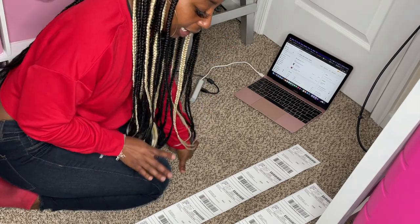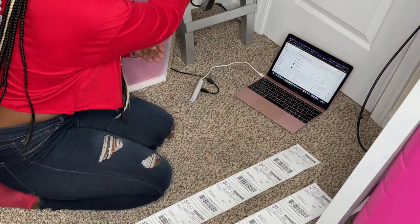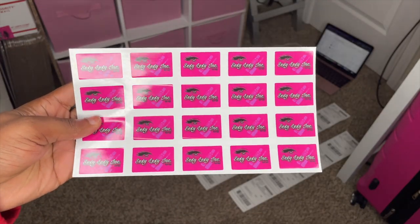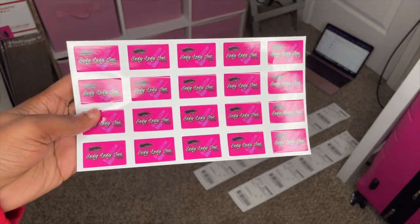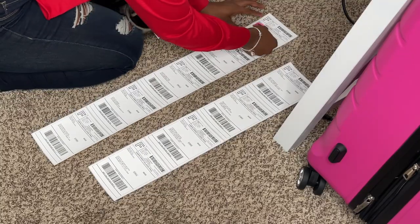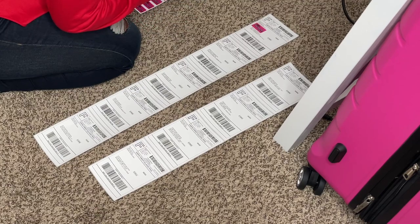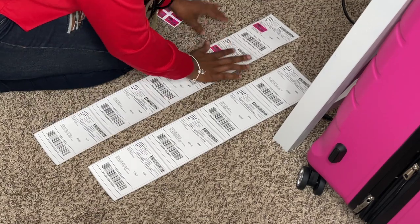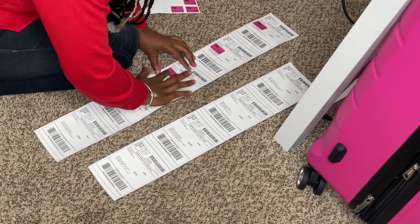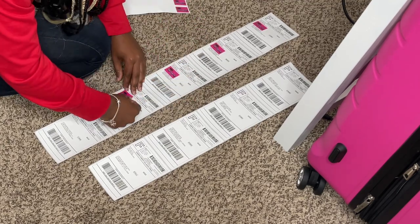Now what I like to do is take my labels and put these stickers on each of the shipping labels just so it is more customized. That way they can know it's from me when they see it in the mailbox.